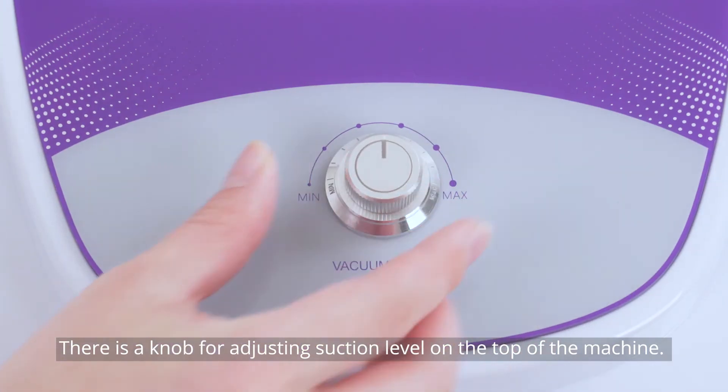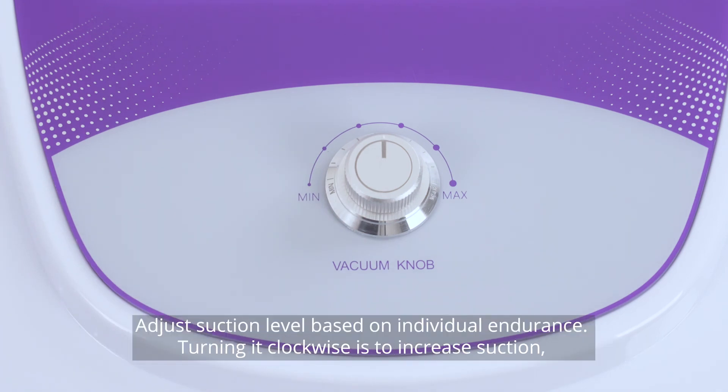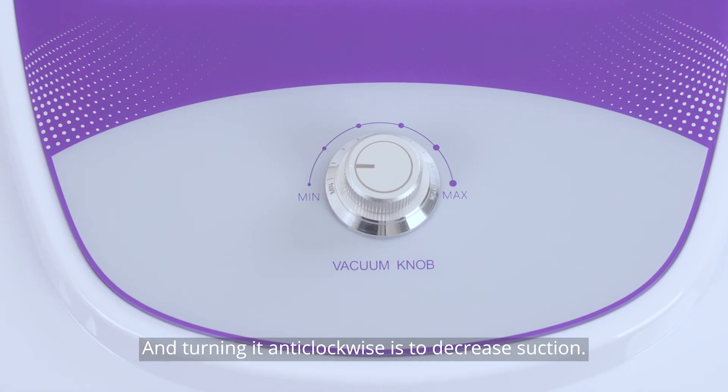There is a knob for adjusting suction level on the top of the machine. Adjust the suction level based on individual endurance. Turn it clockwise to increase suction and turn it anti-clockwise to decrease suction.